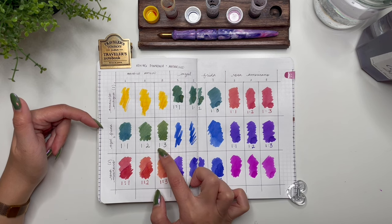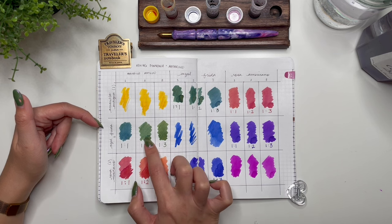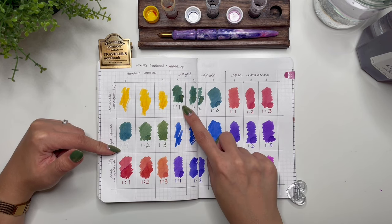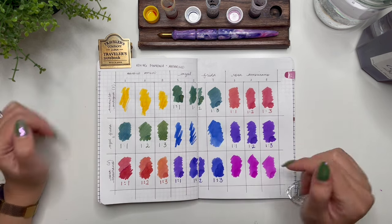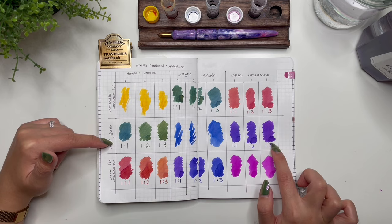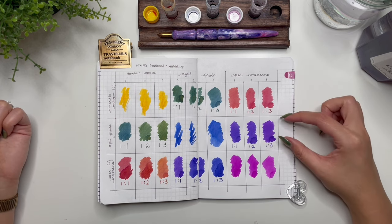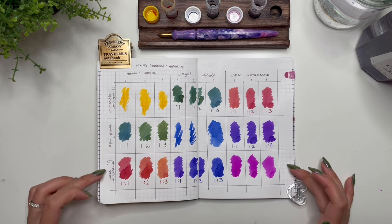I actually like all shades of the green. Moving down to Azul Frida as the base color, adding different levels of Amarillo Antiguo — that green is gorgeous. The one-to-two ratio has some darker bits, and the one-to-one is definitely more teal, but funny enough it looks different from the first row's one-to-one, even though they're both a one-to-one ratio. Then we have Rosa Mexicano with Azul Frida — that range of purple is stunning. The one-to-one and one-to-two feel very similar, maybe the one-to-two is slightly lighter.